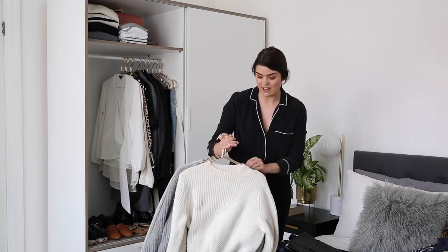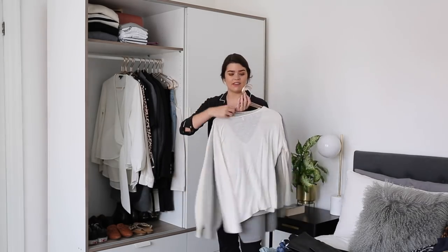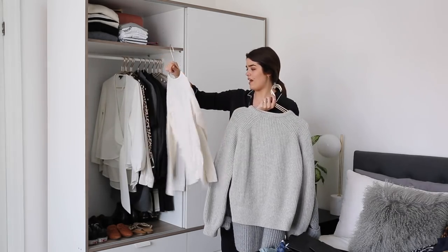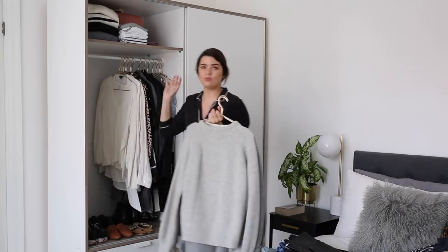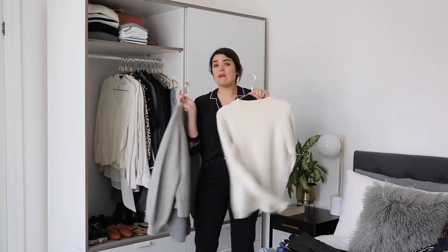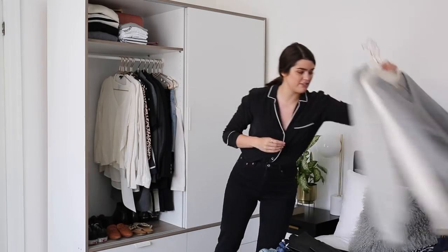Knitwear is my next section — big chunky knitwear. I don't think I need any of these. I've got a thinner one from AYR, which is a very thin, weekend-y vibe piece of knitwear. But the chunky ones are cashmere and wool — very thick numbers — so they're going into storage.